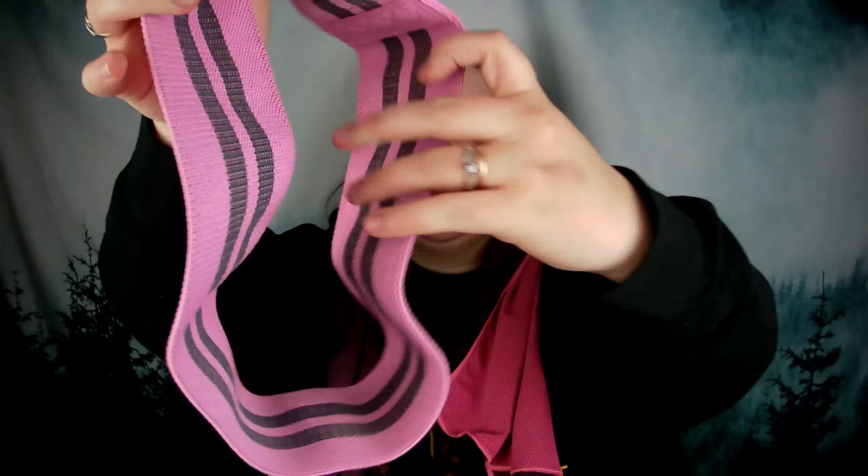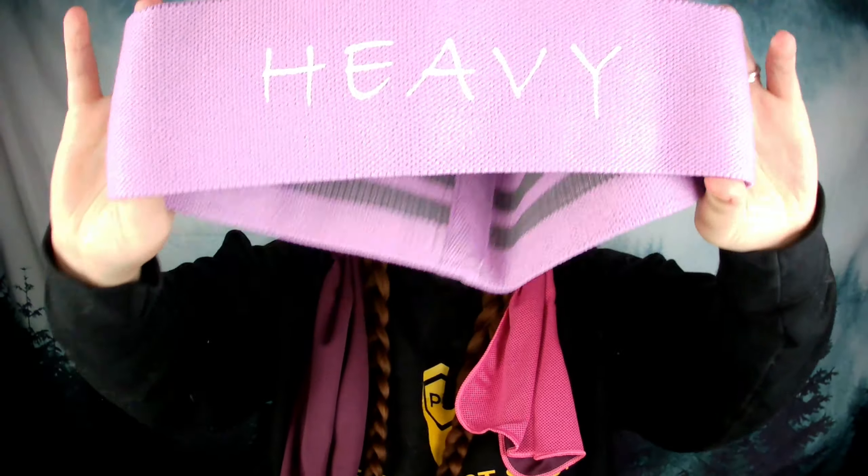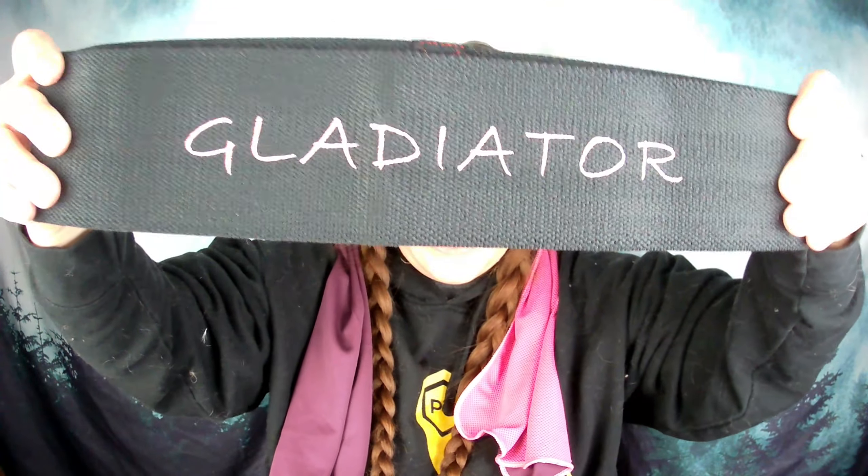If you're looking for something a little more intermediate, we've got the pink one here — this is medium, it's kind of a pinkish purple. It says 'medium' and this one is going to provide 20 to 40 pounds of resistance. Next, we've got the purple one, which is our heavy one — I love the purple color, it's super pretty. The purple is going to provide 25 to 45 pounds of resistance, and this is the athlete level. So the teal was beginner, the pink was intermediate, this purple one is athlete, and then we've got the black one, which they're calling gladiator.